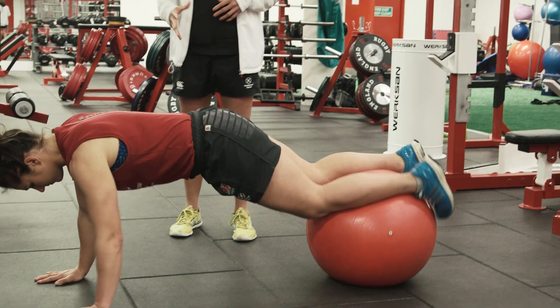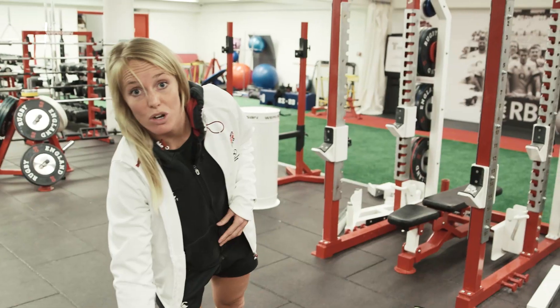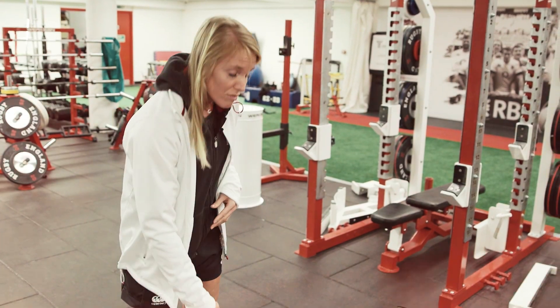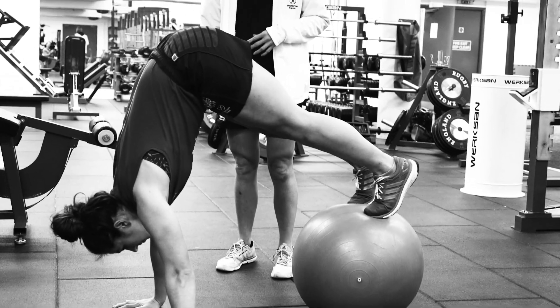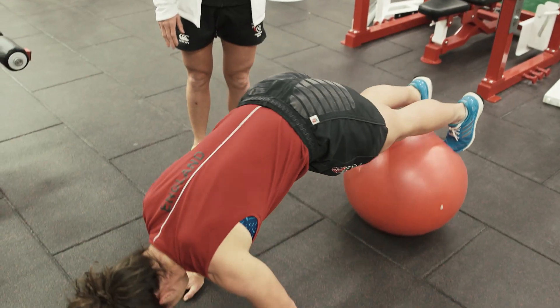It's a Swiss ball pike. It's really straight back. At the moment we're taking a lot of weight through our arms, so it's working the shoulders and arms too. Amy's going to raise her hips, engaging her core muscles, keeping her legs nice and straight, bringing the ball towards her.